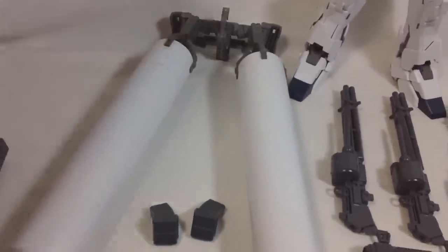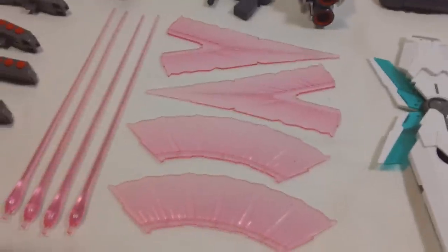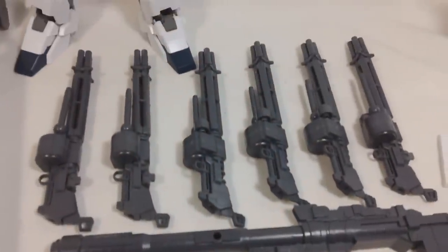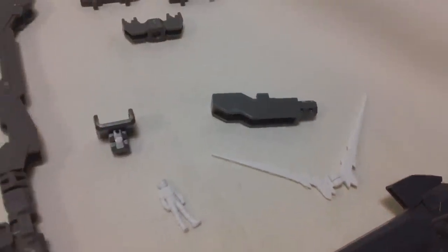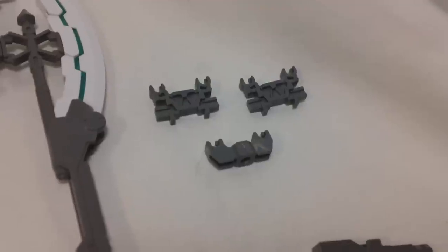The propellant tanks you already saw, with their connector for the backpack. You get four clear pink beam saber blades and four beam effect parts for the hyper beam javelin. Three shields, two hyper bazookas, six beam Gatling guns, two hyper beam javelins — very long — two beam magnums. You get actually two figures of Banagher Links: one standing, the other sitting in the cockpit. You get the posable V-fin and two different action base connectors — the normal one that fits under the crotch, and an alternative for the full armor version that fits under the backpack. And three small connectors to help the beam Gatling guns stay connected and attach the shields to them.